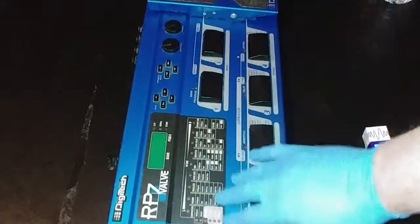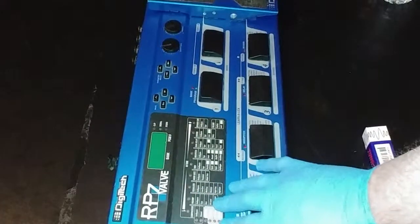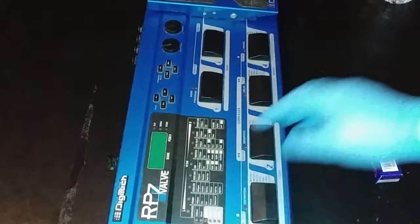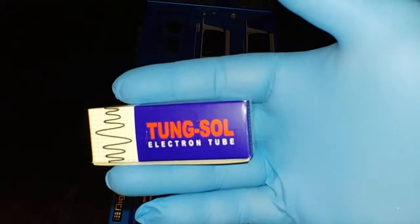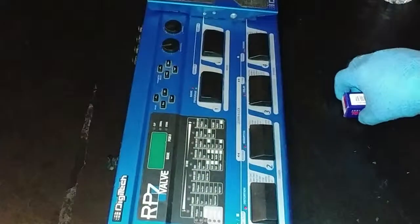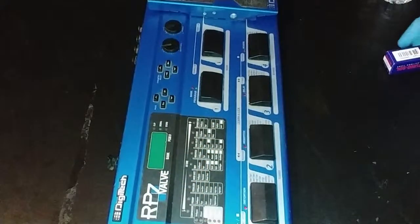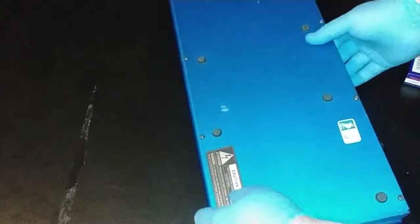I've had this for a while. I don't think it was gigged much — it's in pretty good shape, so I don't think it was taken out much. But this is an older model that's been around for a while. What I'm going to do today is replace the tube — also known as a valve — with a new Tung-Sol 12AX7. That's what 'valve' means here. The manufacturing date on this unit appears to be June of 1998.